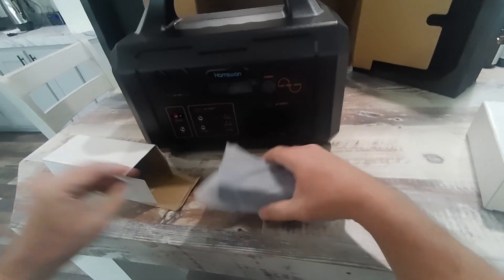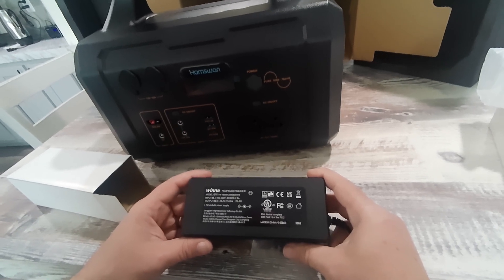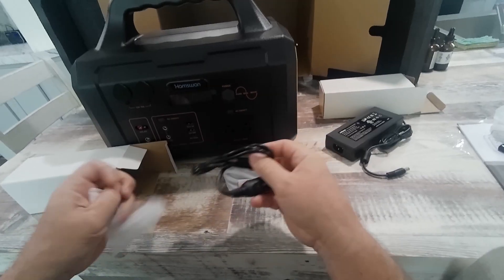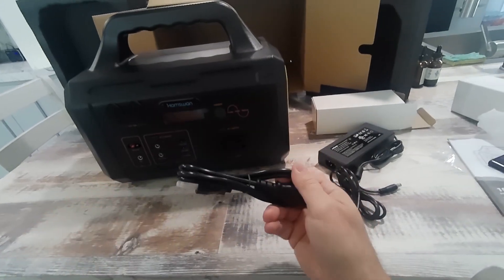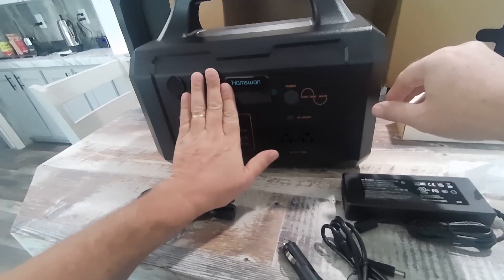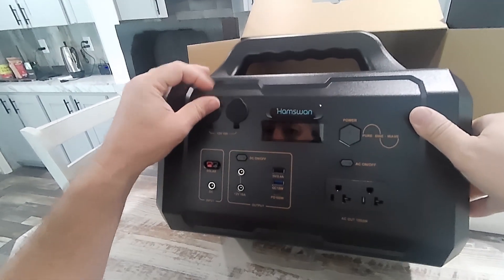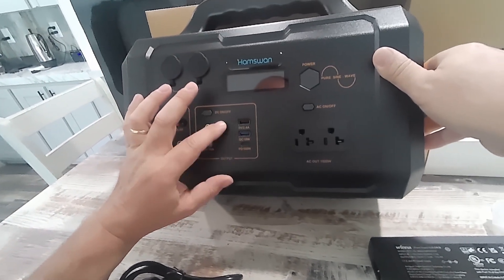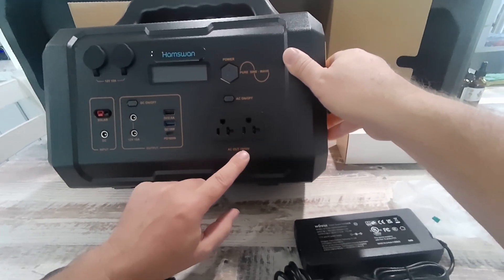We'll get it charged up. In this box we have a car charger — it's awesome when they include that with the package — and the 110-volt wall charger. It does have the common solar connector. There's a nice big display screen, two 12-volt 10-amp cigarette lighter outputs, two other 12-volt 10-amp outputs, three USBs, and two standard USA receptacle outputs at 1,000 watts.